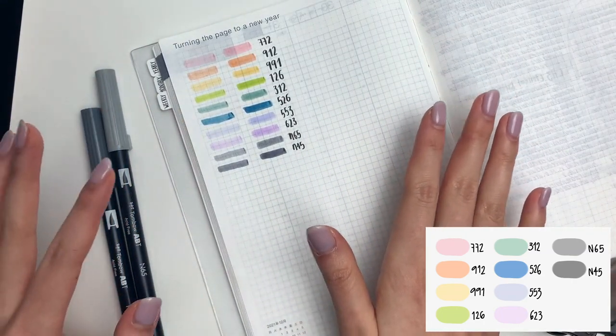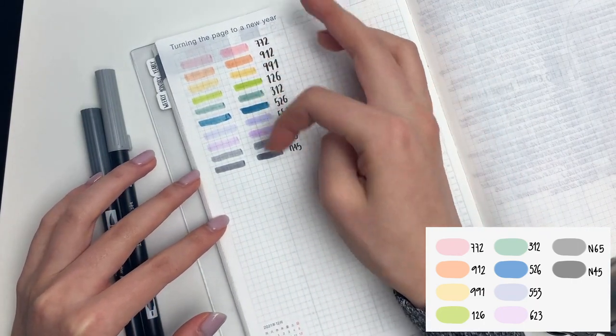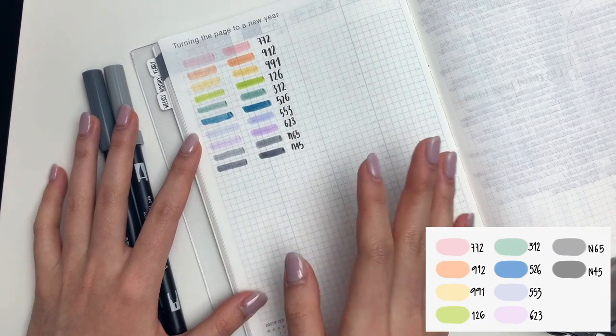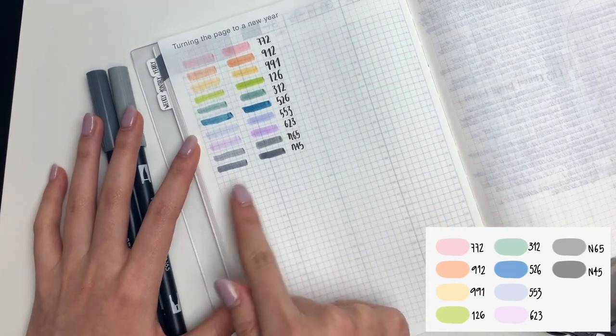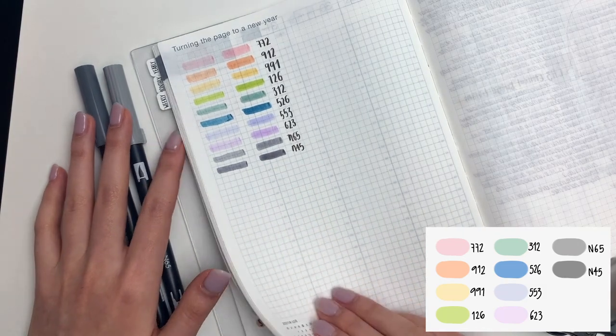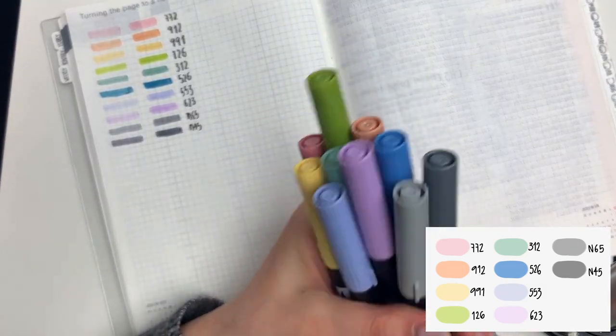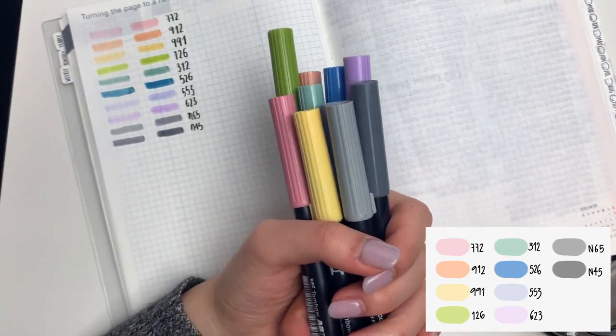So those are my top 10 favorites. This column is a one-swipe thing, and this column I did three swipes, so you can see how the color builds. Now what I'm going to do is show you what themes and color palettes you can create with just these 10 colors.